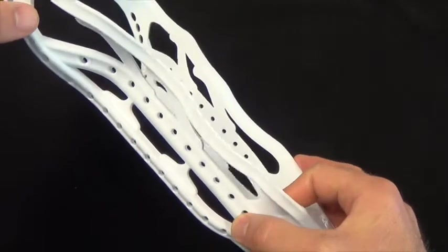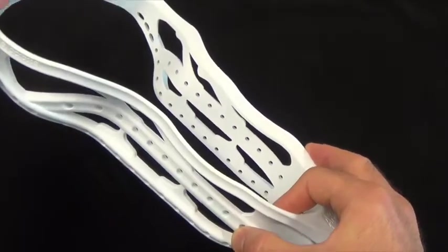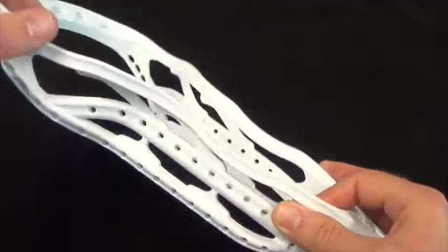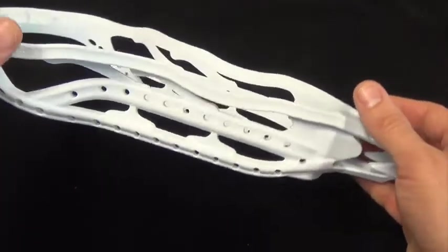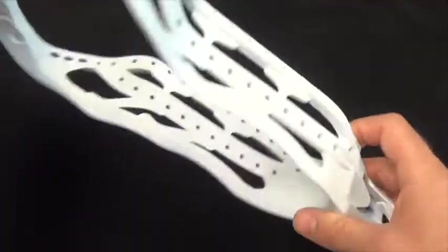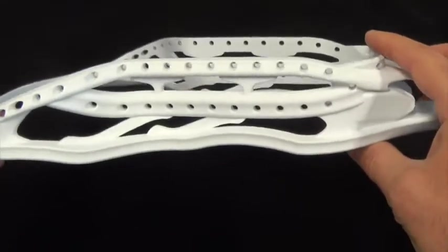The ability to string deep pockets off the mid rail is really just scratching the surface of what's possible when it comes to stringing an Aries. This mid rail is going to open up stringing possibilities that we didn't even foresee, and we're really excited to see what the stringing community can come up with.